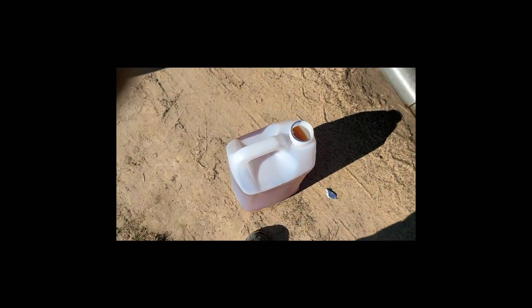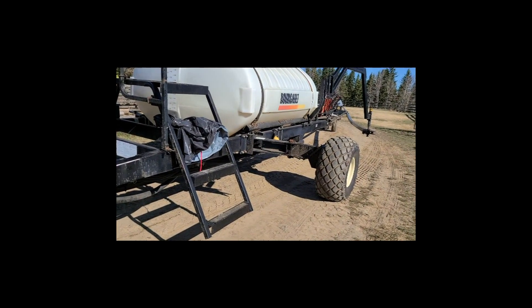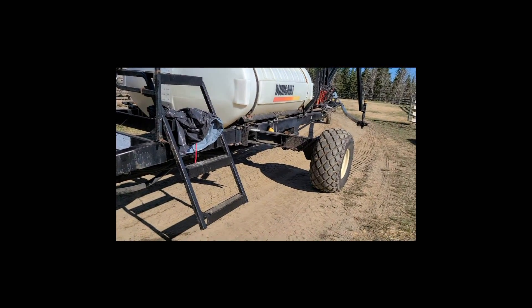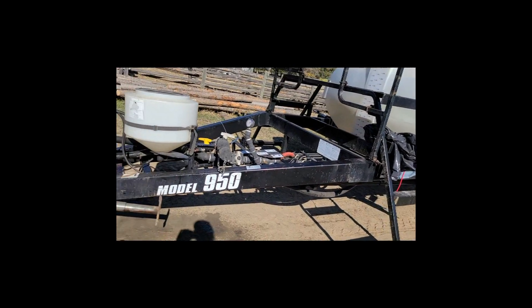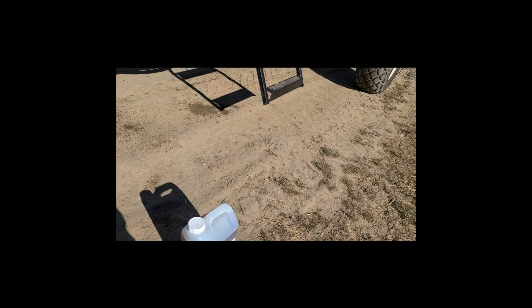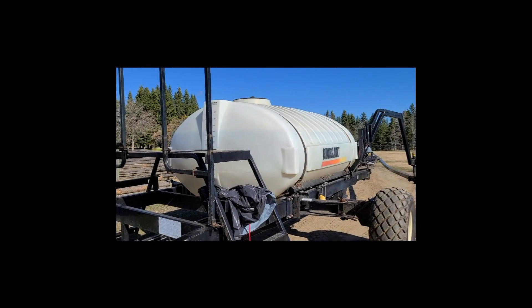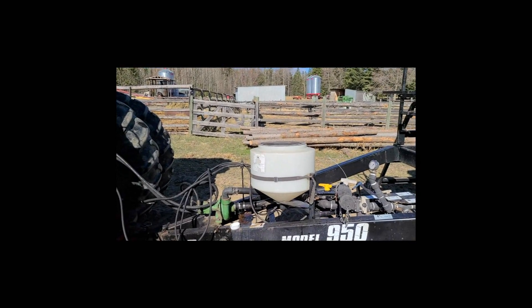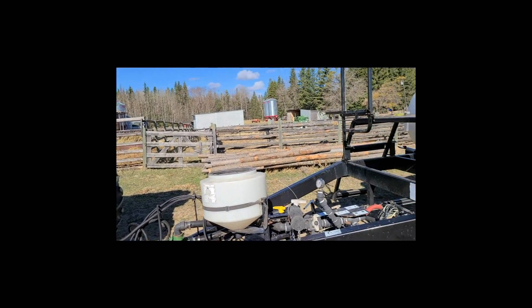So these jugs right here are called Startup. It's basically an off-brand of Roundup - same thing but not named Roundup, and it's a little bit cheaper. Does the same job. What we're going to be doing today is spraying some of our fields to kill some quack grass and wild oats.